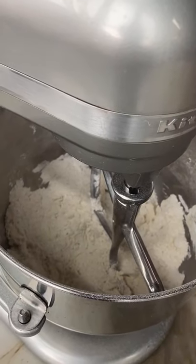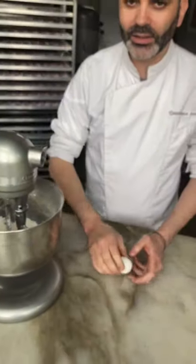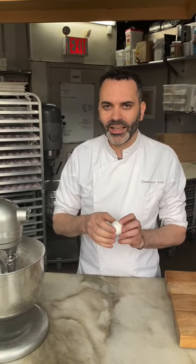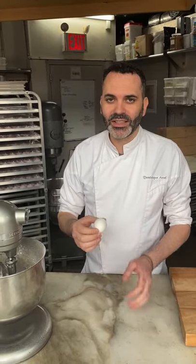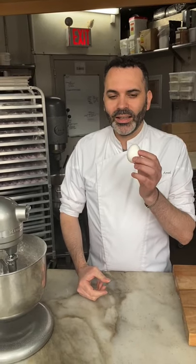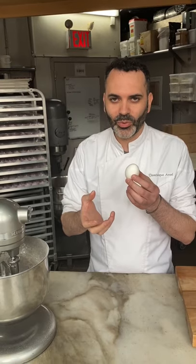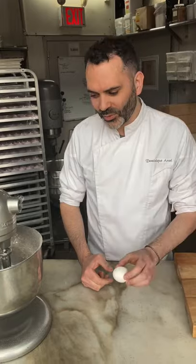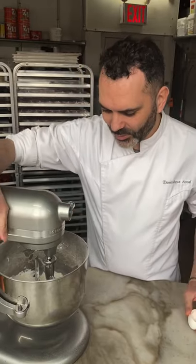The butter is very crumbly right now and everything is pretty mixed, though not perfect yet. We're going to add one egg — 50 grams for one egg, which is a medium to large size egg. In France we learn the rule of 60: 60 grams for one egg — about 10 grams for the shell, 20 grams for the yolk, and 30 grams for the whites. If you crack it, you end up with 50 grams. So we're going to use one egg for this recipe.